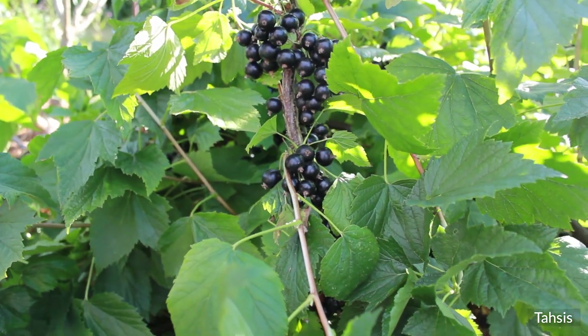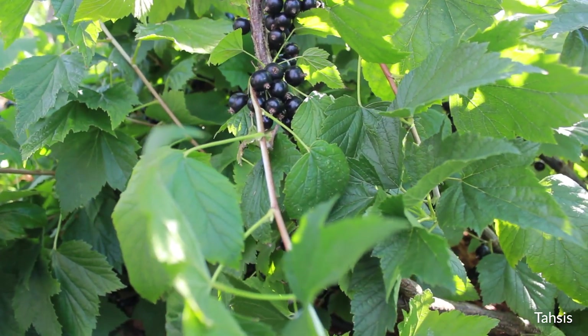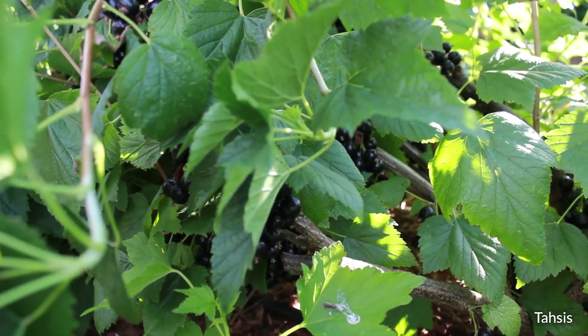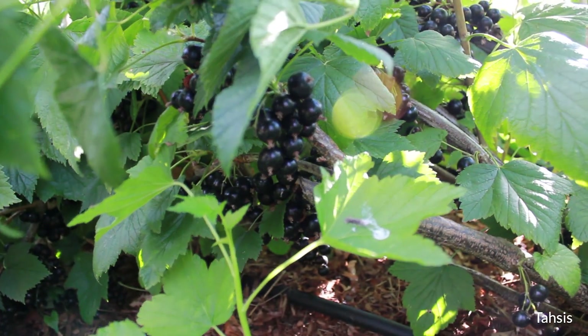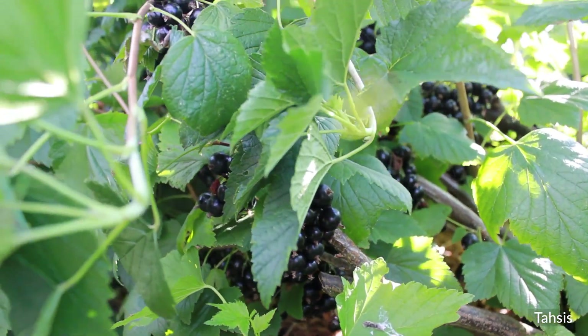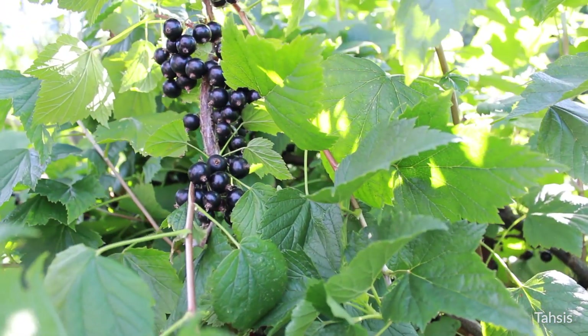But I got a phone call from one of our growers in Minnesota who raved about the fact that his Russian customers, the Yupik customers, said that this was the best variety they'd ever seen.